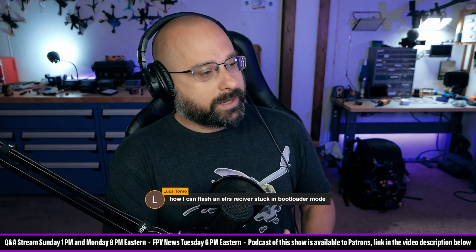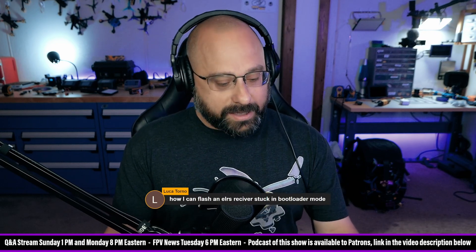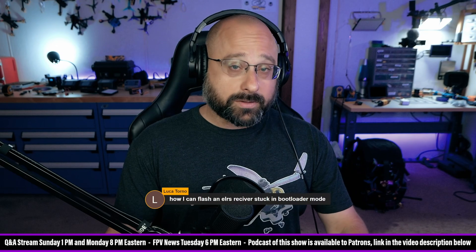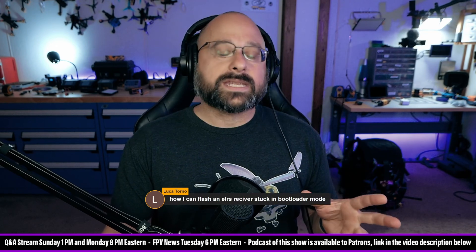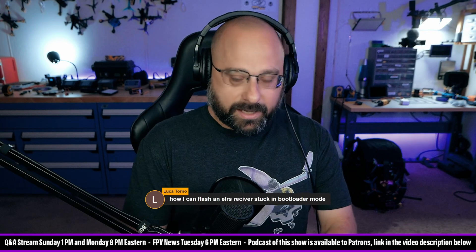Luca Torno wants to know how to flash an ExpressLRS receiver stuck in bootloader mode. The answer is either use an FTDI adapter or some other similar serial programming adapter, or use Betaflight pass-through — although Betaflight pass-through is quirky to get working right. The safest thing to do is to desolder it and use an FTDI adapter.